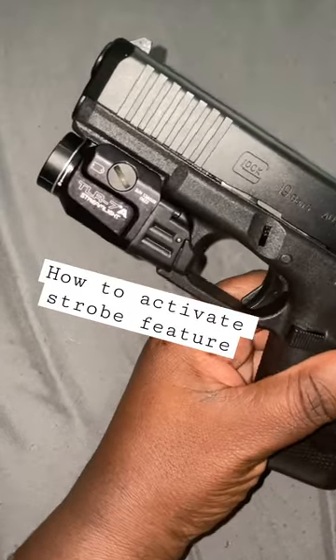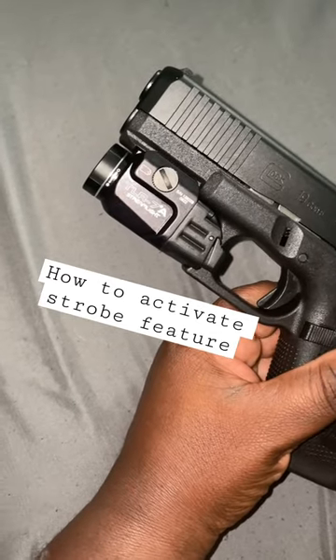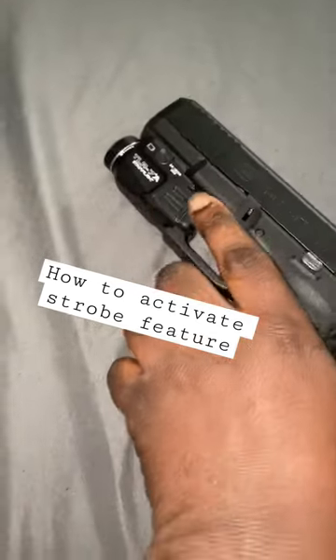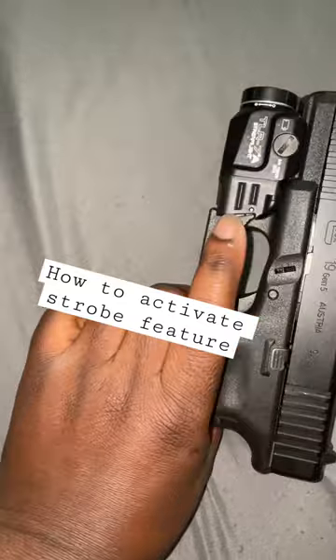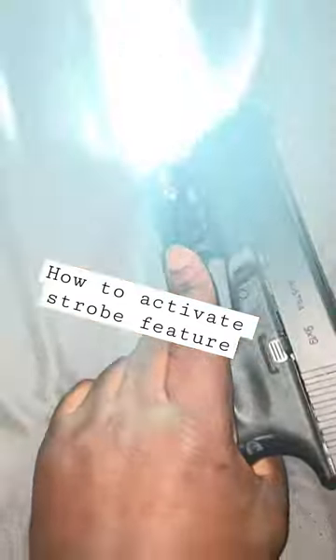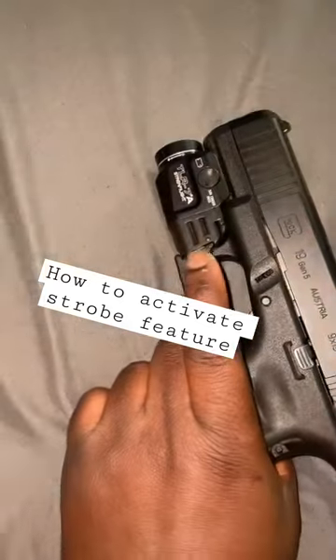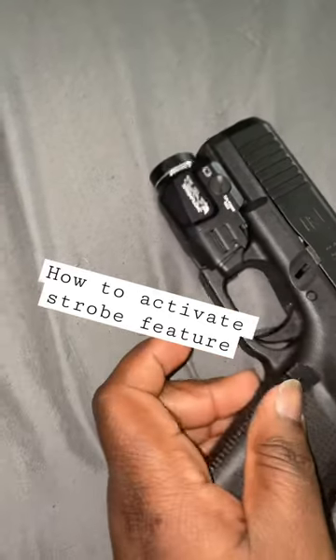I'm gonna teach you how to activate the strobe on a Streamlight TLR-7A, because there's a strobe feature on here that you might not know about. Right now there's momentary and stay modes, but you're supposed to double click and it's supposed to go to strobe.